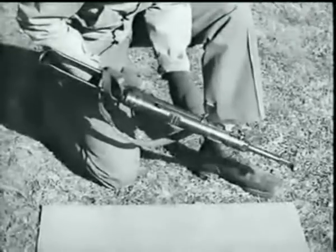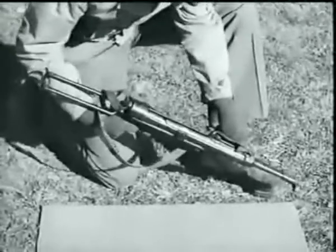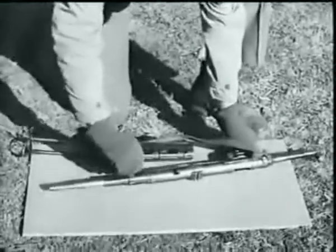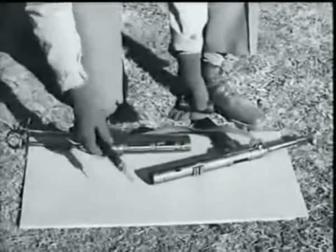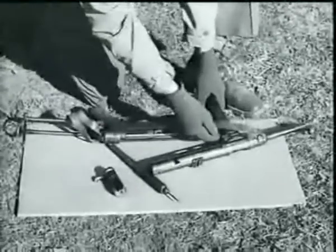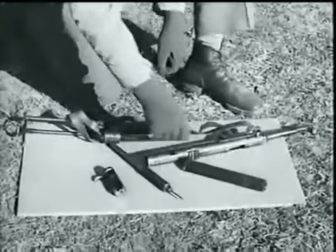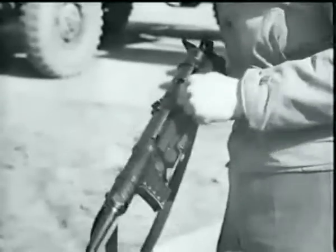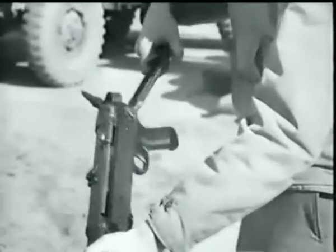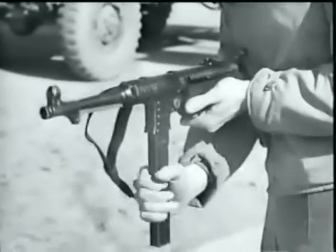To disassemble, separate the receiver from the frame group. After unlocking the receiver lock, pull the trigger and turn the barrel and receiver one-quarter turn to the right. Remove the bolt and firing pin assembly, then take out the magazine. In firing this weapon, don't grasp the magazine — it will cause a malfunction. Before reloading, the bolt must be in the forward position.